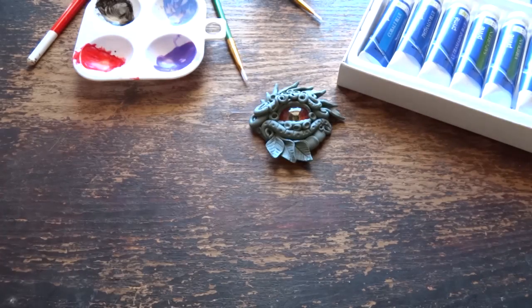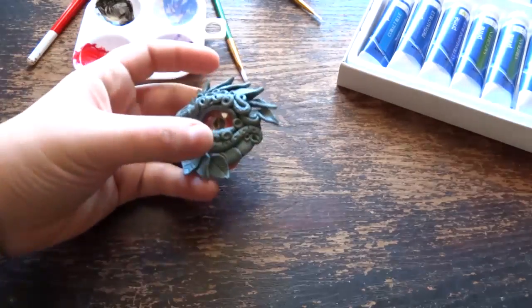Hey folks! Back with the Dragon Eye Tutorial Part 2. It's painting time! Yay!